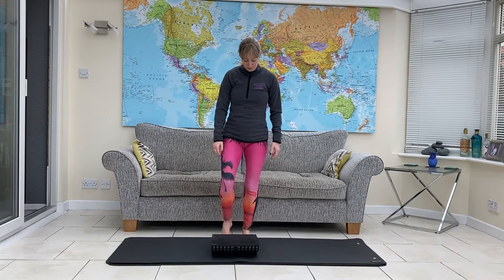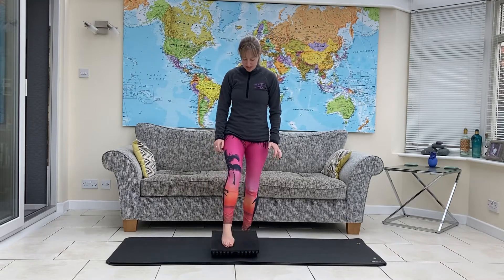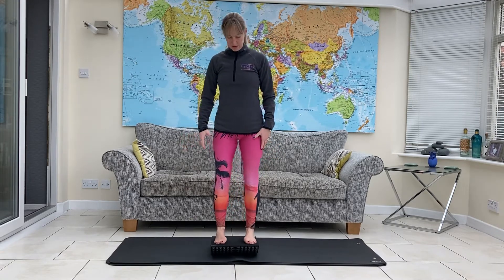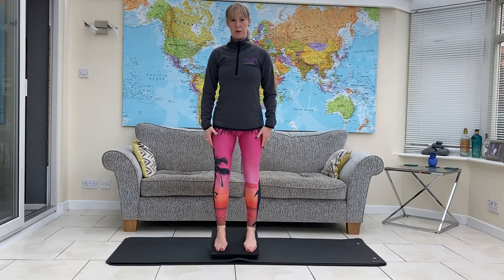Pilates on the rocker board. We're going to have it rocking forwards and back. Bring your feet hip distance onto it, and then just tilt it forwards and backwards.